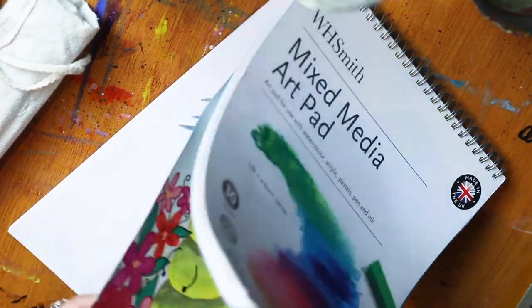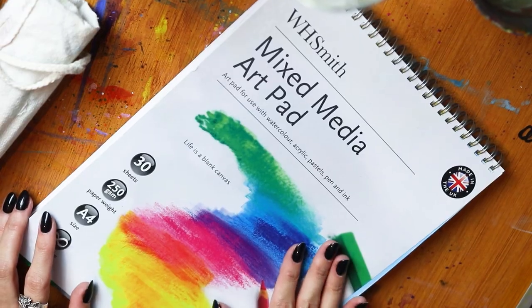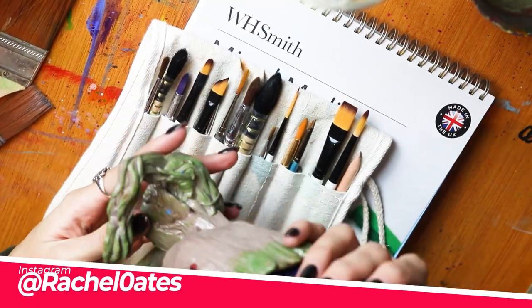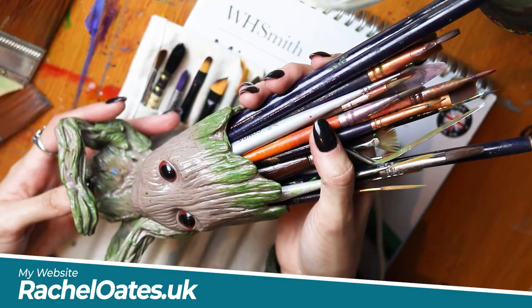Today I'm going to be taking you through another painting that I'm doing — a new painting. This time I'm going to be using acrylics, and I'm going to be doing another painting in a series that you might have seen me post quite a bit over on my Instagram or on my website. These are kind of like cartoony abstract animals that I've been really enjoying painting recently.